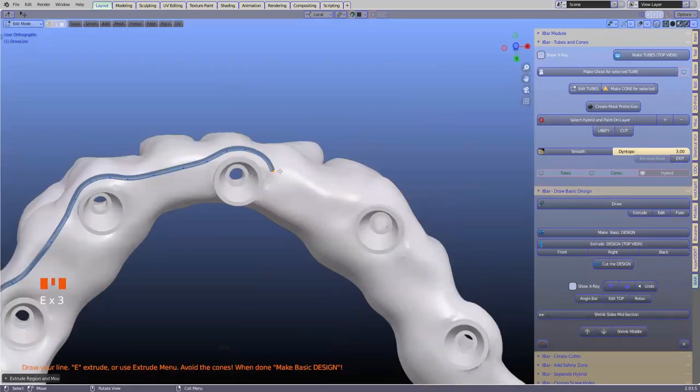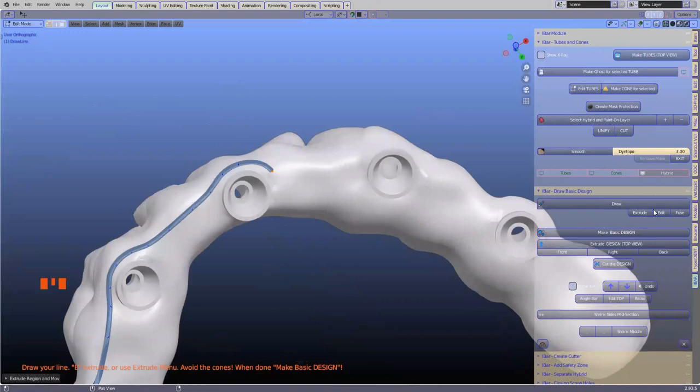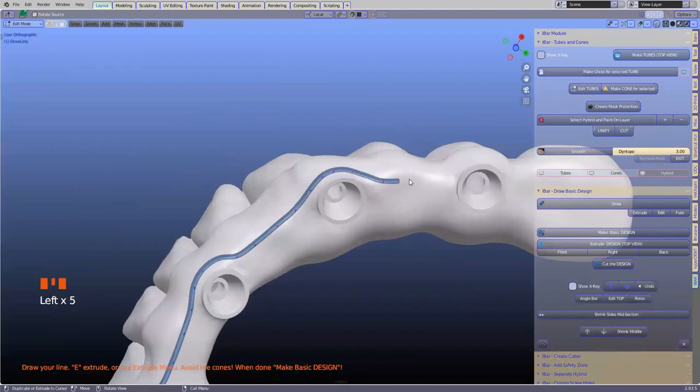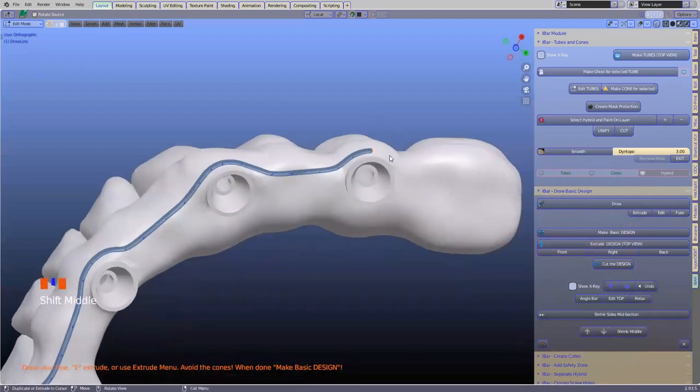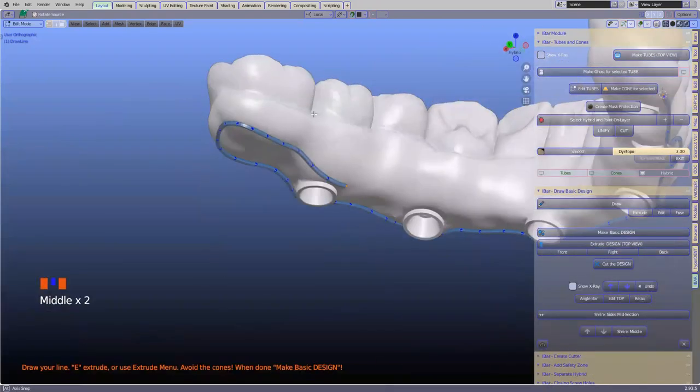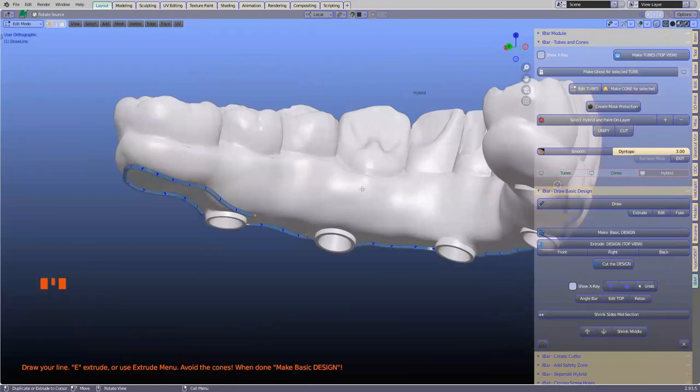I'm using eLeftClick here. Some of you don't want to use eLeftClick — you just want to extrude, so click on extrude and then you can just left click. There are two schools of thought: some people want to make the bar as small as possible and others want to make it as big as possible. This is something you need to design and think about — should we keep it on the bottom or go on top?